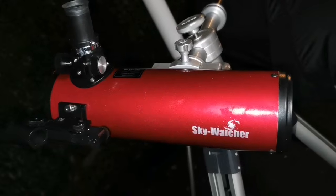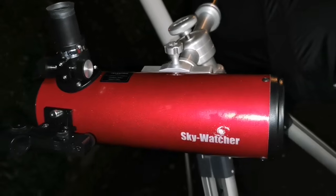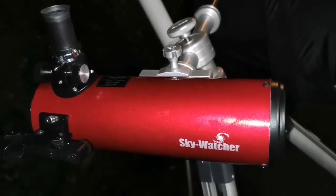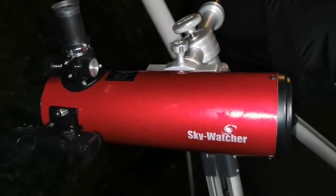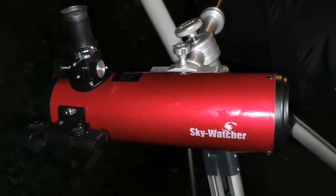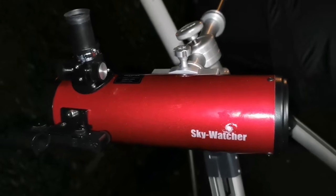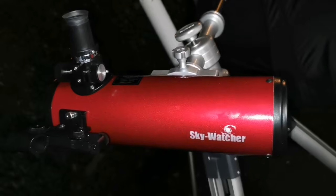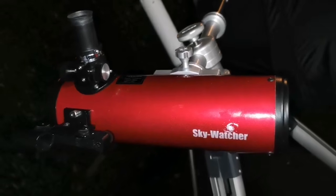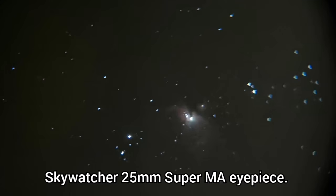It is excellent for wide field of view of deep sky objects. I'm looking at M42, the Great Orion Nebula, and the image quality is stunning - easy to even capture astrophotos with your mobile phone using just the Skywatcher 25 millimeter Super MA eyepiece. I'm using it in this ultra-low position because it rises at height. The astrophoto I took with this eyepiece and telescope is stunning. At the margin you can see some coma since the mirror is spherical, not parabolized.